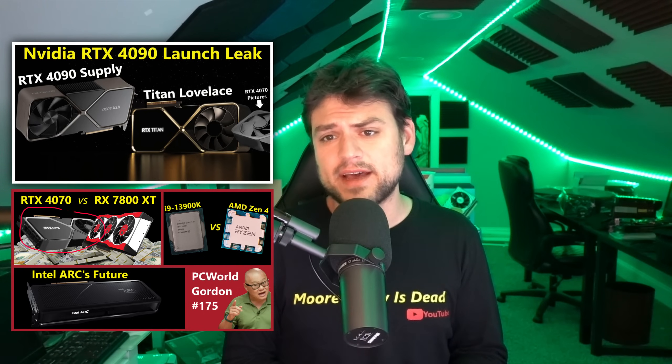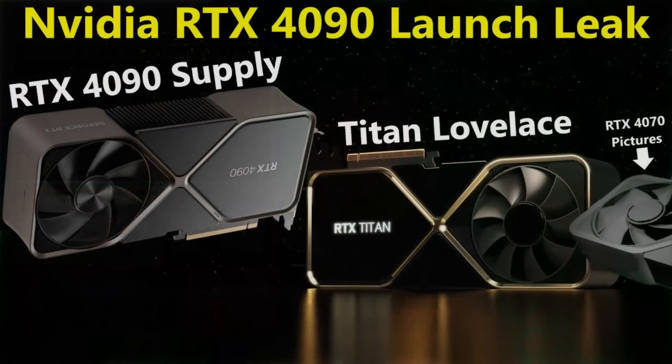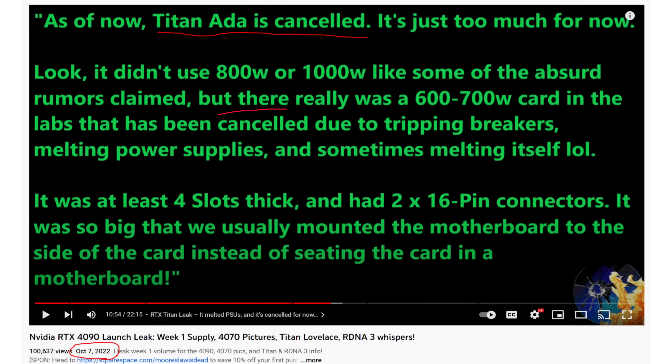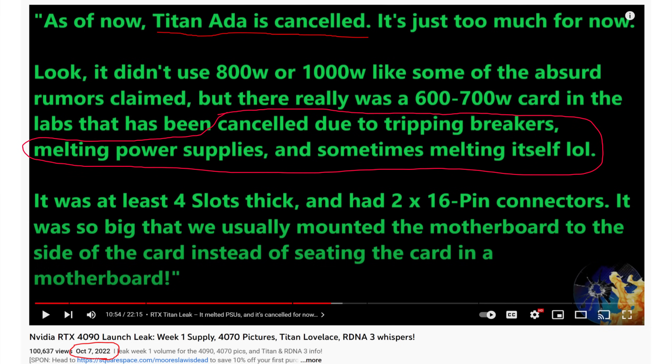Over the past couple of weeks I've been hinting multiple times that I know what the RTX 4070 looks like. Just like I knew that the Titan was canceled two weeks ago and was actually the first to leak that and tell you guys actual details on why it was canceled, I also knew what the 4070 looked like and the details regarding its launch, specs, and when it's coming out.